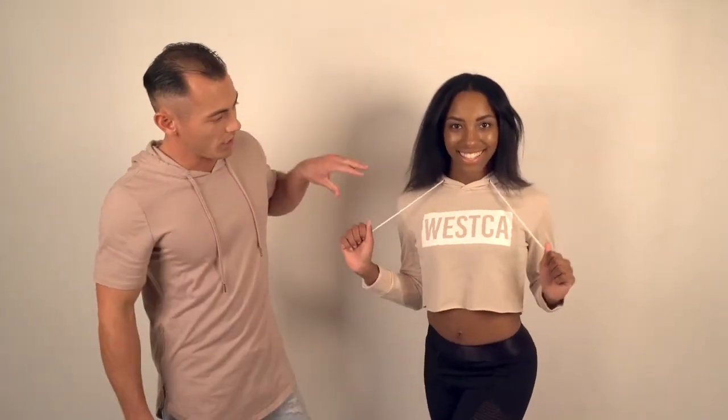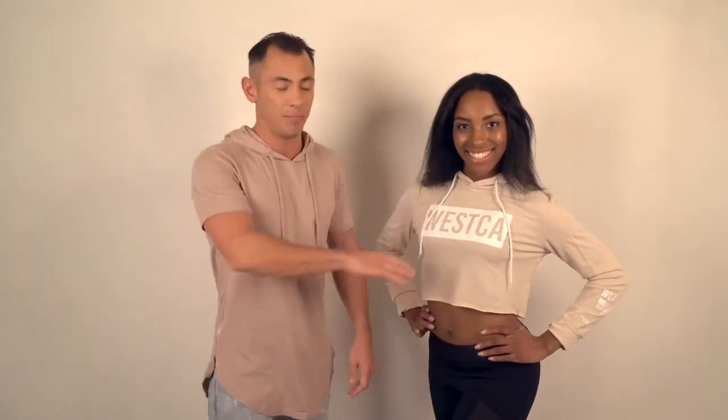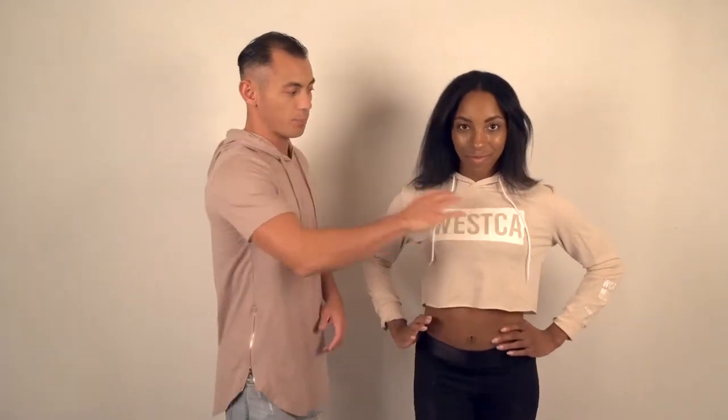We've got drawstrings here to tighten your hood portion of it. We've got the Weska logo across this top. Their logo — love it — because it's very chic. Even though it's printed big, it still looks very clean, very chic, very subtle. It's not something that really pops out like crazy.